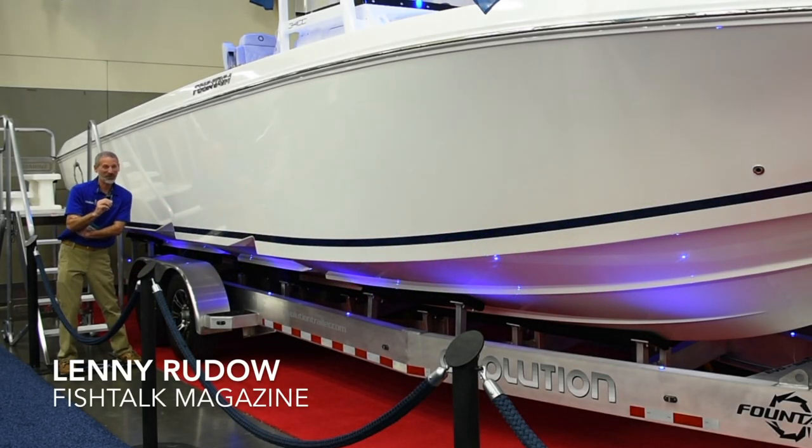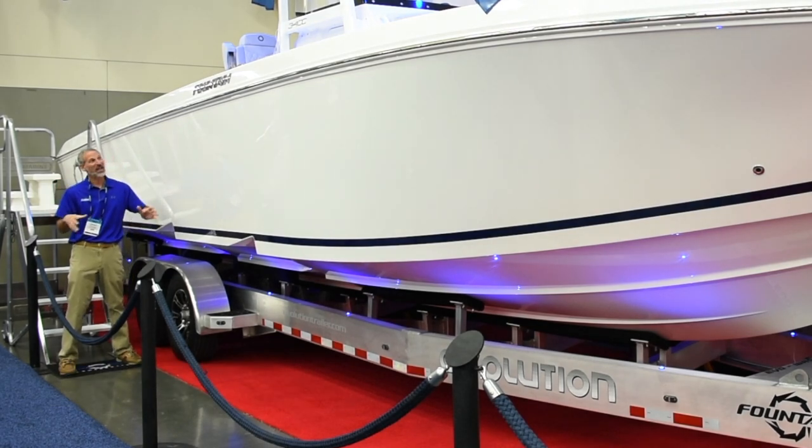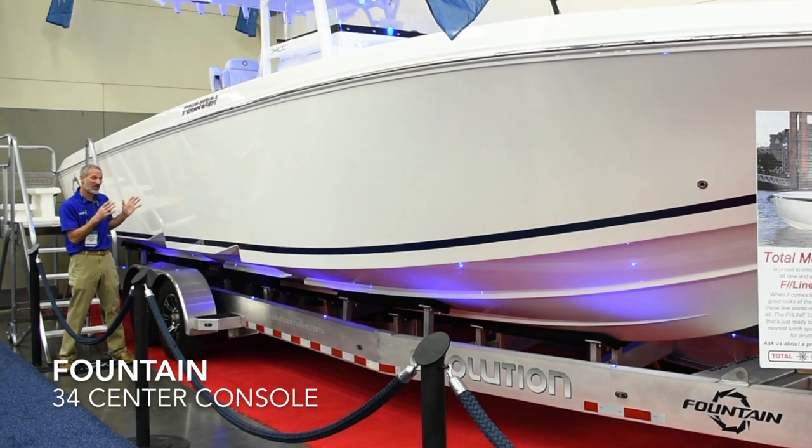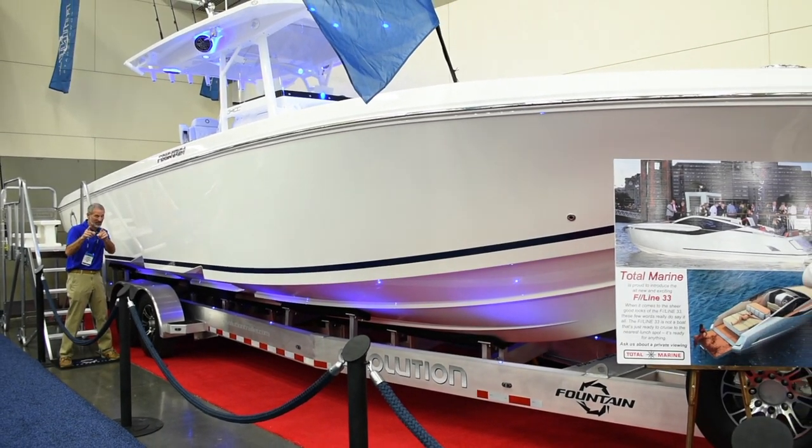Hey there folks, Lenny Rudow here for Fish Talk Magazine. Today I'm at the Baltimore Boat Show and I've found this Fountain 34cc in the Total Marine display. This is an interesting boat. Let's check this out.